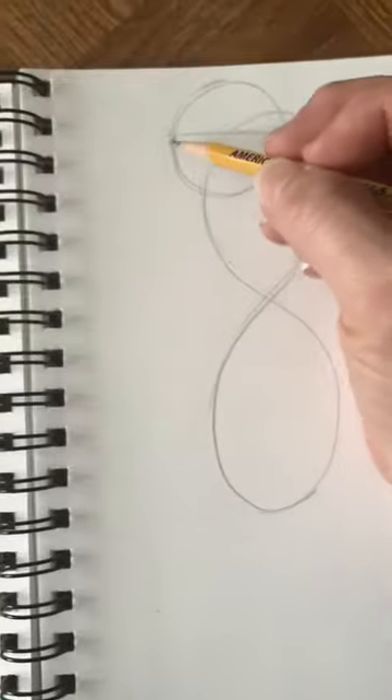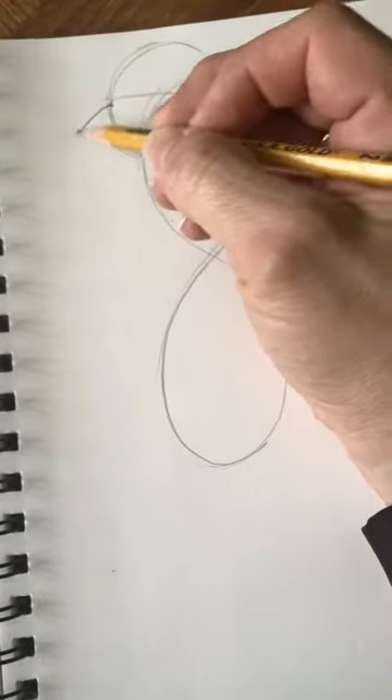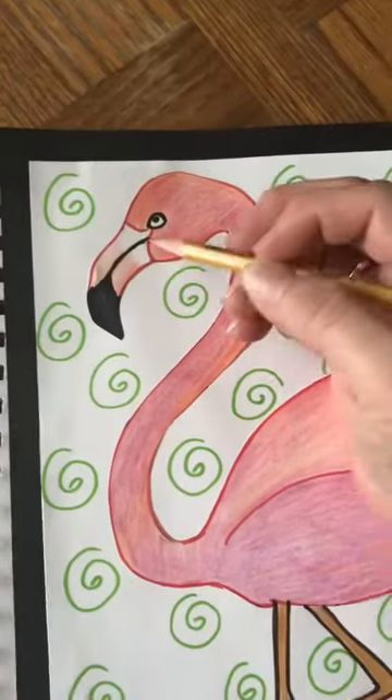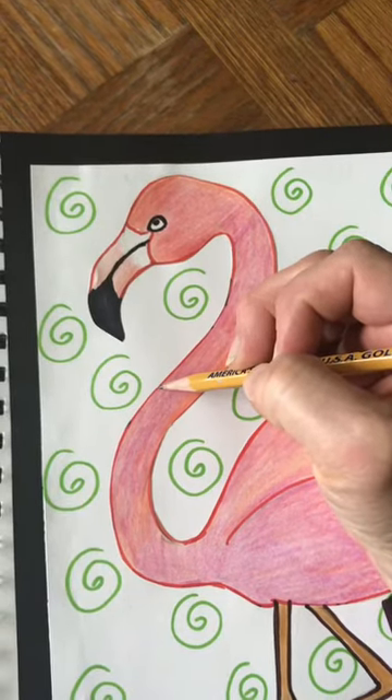I'm just going to draw a big curved line coming down like this. The beak on the flamingo curves down, and you'll notice that it points actually back at the flamingo's own body.